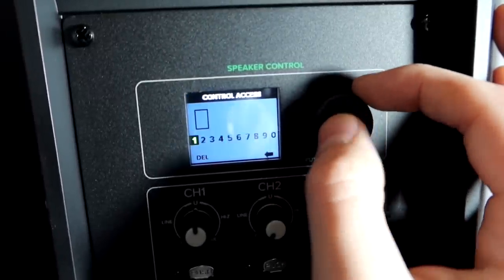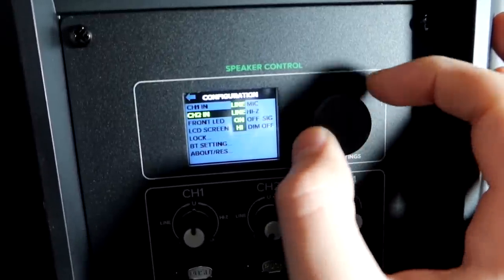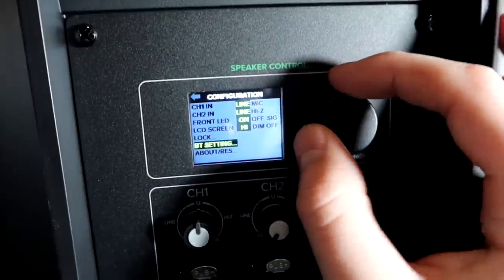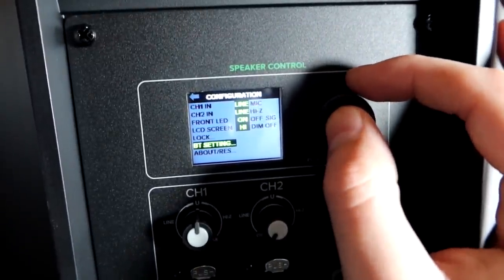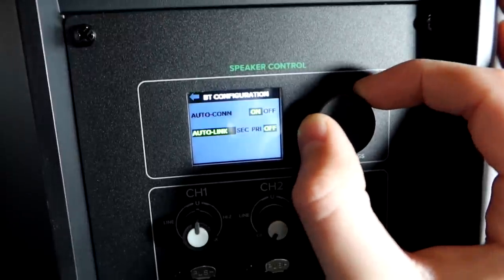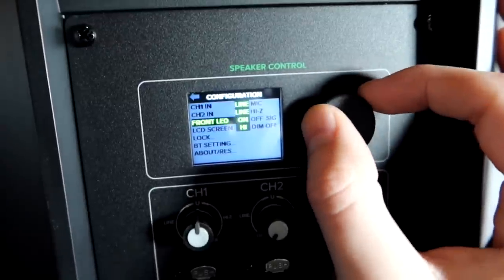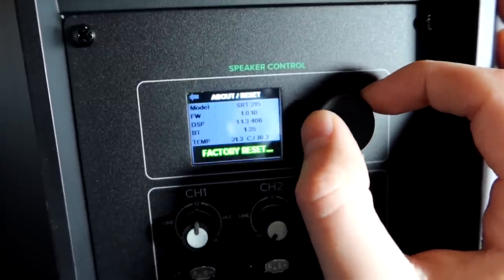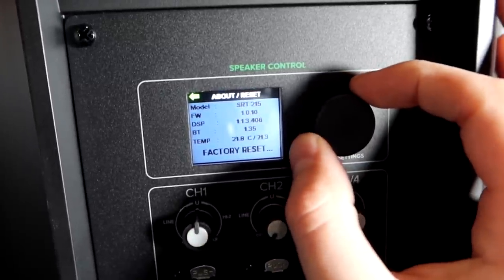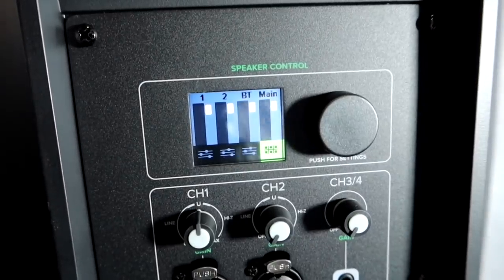We have a lock feature — great for rentals, you can lock the speaker out so people can't mess with settings. Bluetooth settings include auto-connect on or off, and auto-link on, off, or selected for linking speakers together. There's also an about section where you can see all the speaker information including the temperature of the speaker, which is really cool to see. That is everything on the settings.